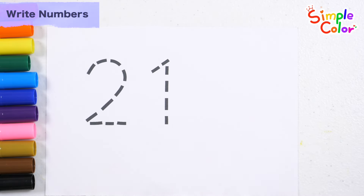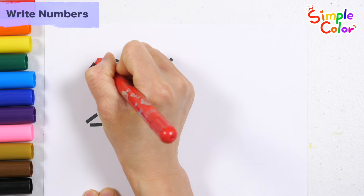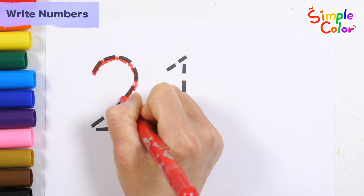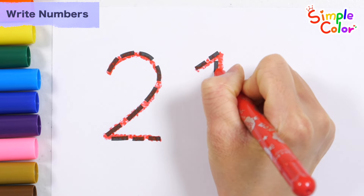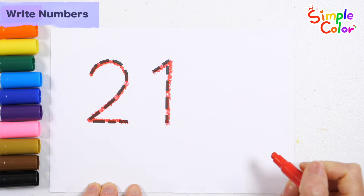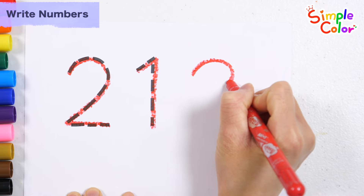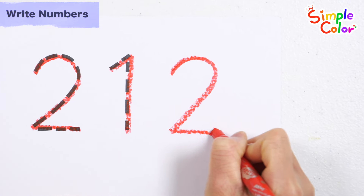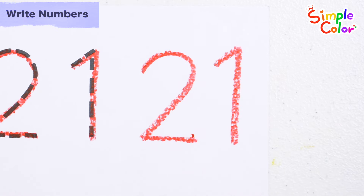Write the number 21 along the dotted line on the left and read it. 21. Let's write the numbers on the right again. Number 21.